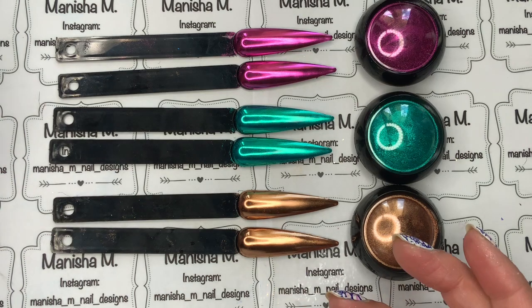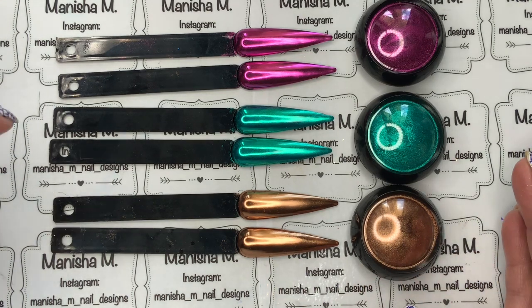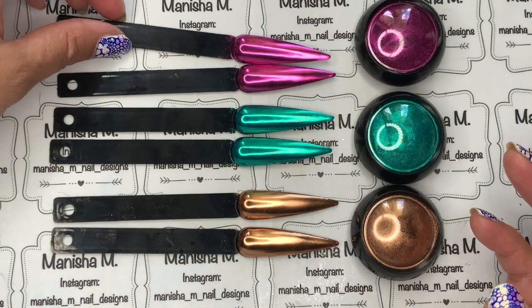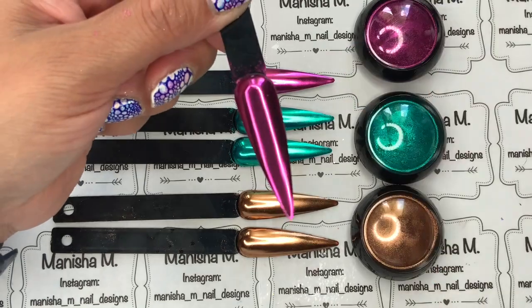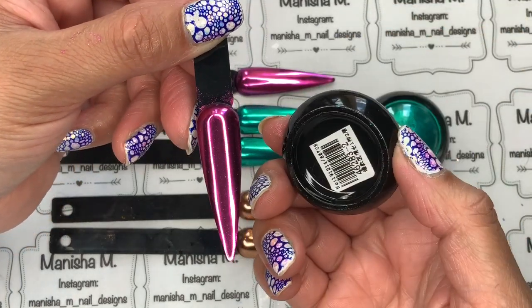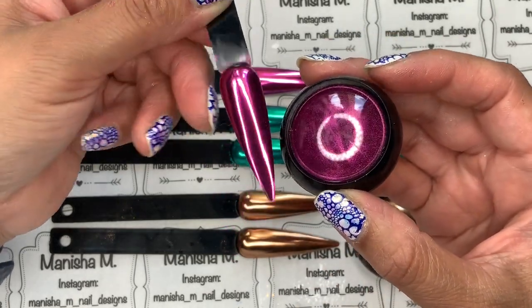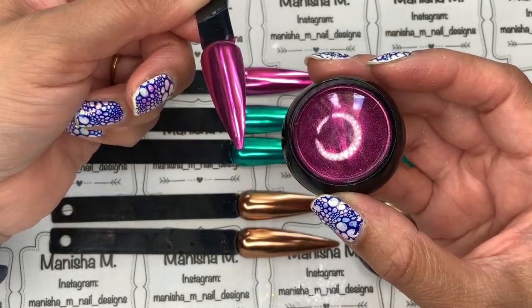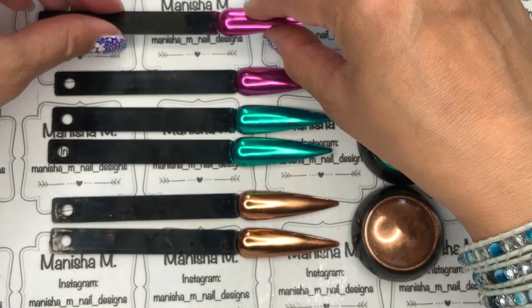I'm glad I did do the second coat because I found a couple of them were a little bit patchy — especially the rose gold color, which had a few patches I wasn't happy with. It does pay to do that second coat as it eliminates any problems. Let's see if the camera will get that in focus — this first one here is color number two, and it's really gorgeous with a definite mirror finish.